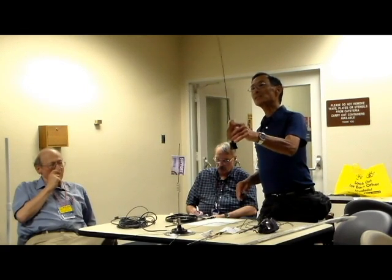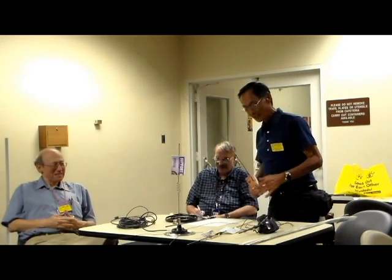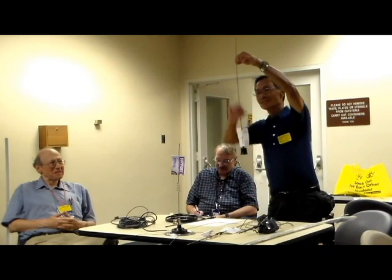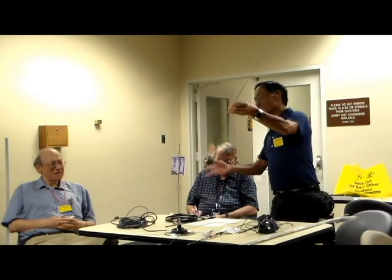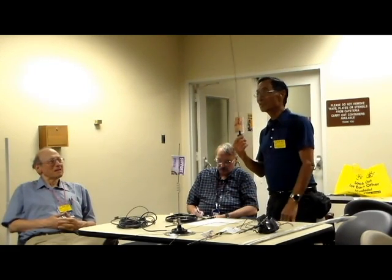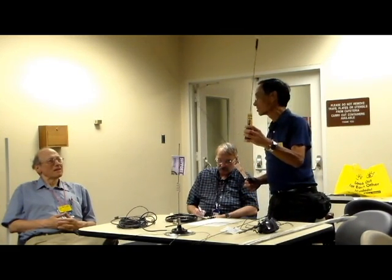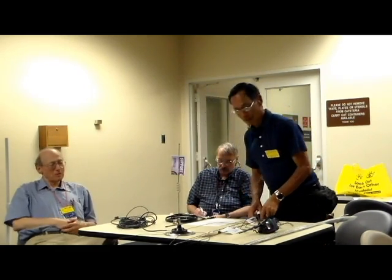But if you put this on top of your car and you're driving into a garage, you're in big trouble. I have a quarter-wave on top of my SUV and it's okay in this garage. But if you've got a 5/8-wave and there is no spring, you better stop at the gate and take it off. The 5/8 is pretty flexible but the other one isn't.